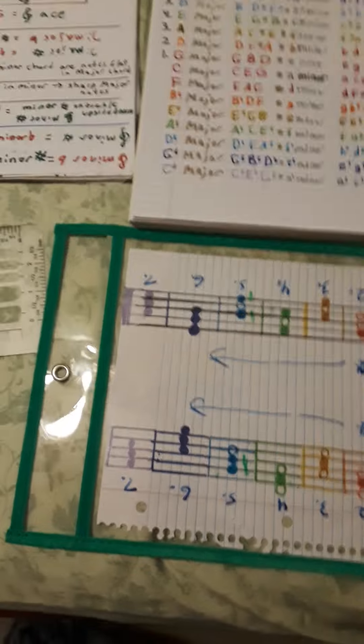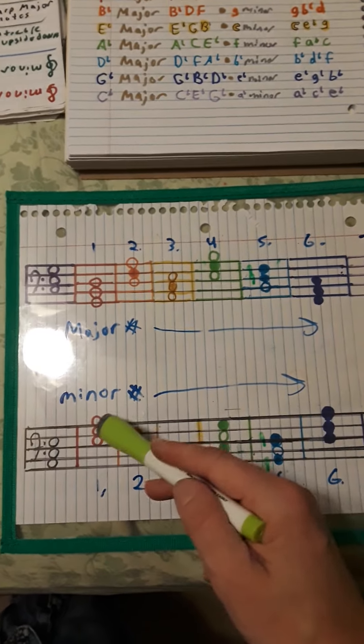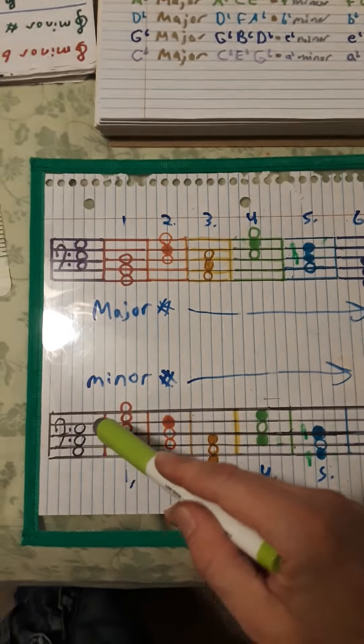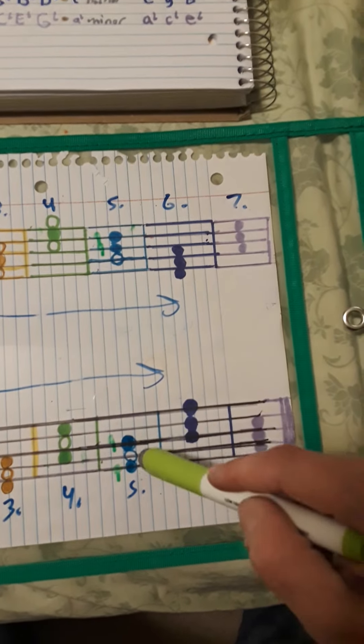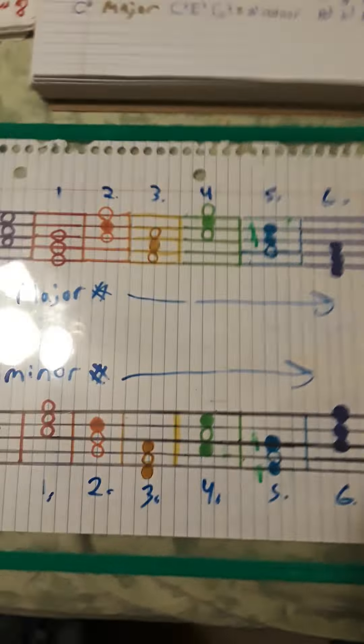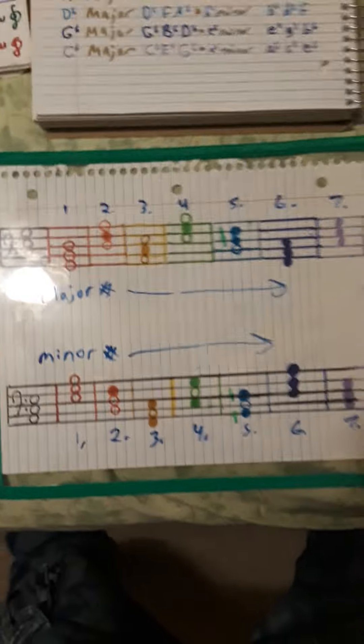The same holds true for all the chords. Basically, a major scale with sharps on the bass clef read upside down will become the minor chord with the same number of flats as there were sharps in its key signature, and vice versa. So there you have it — another swanky music pattern. Also, what really helps for the minor chords is that the middle note is always the note of its corresponding major chord: C for C major, G for G major, D for D major, A, E, B, F sharp, and then C sharp. That's kind of a cheat way to do it too. Have a dandy one, everyone.